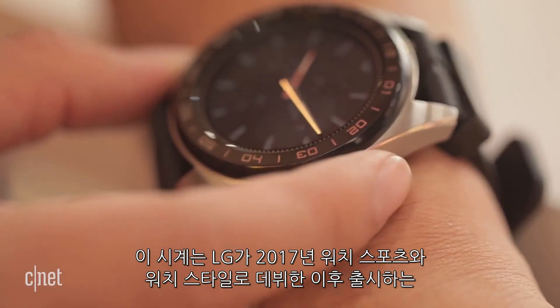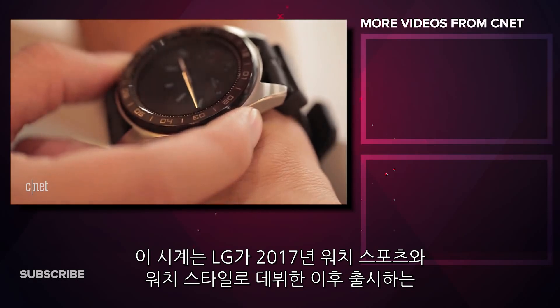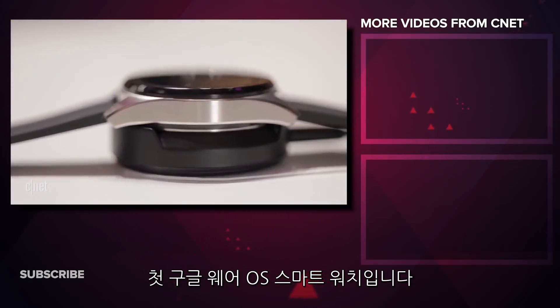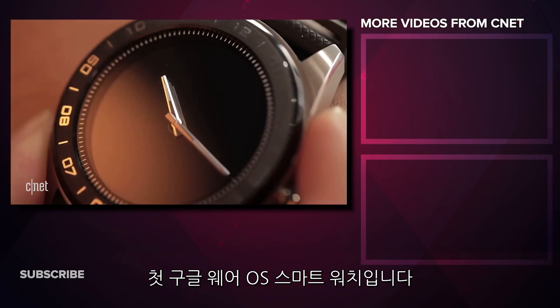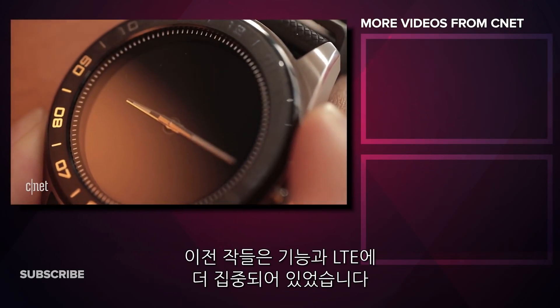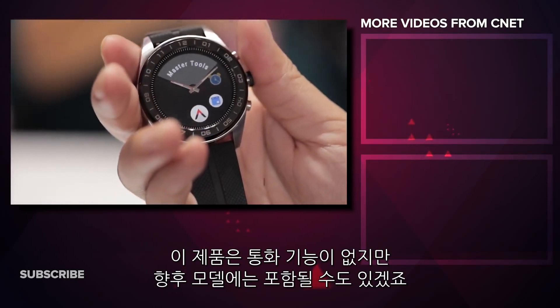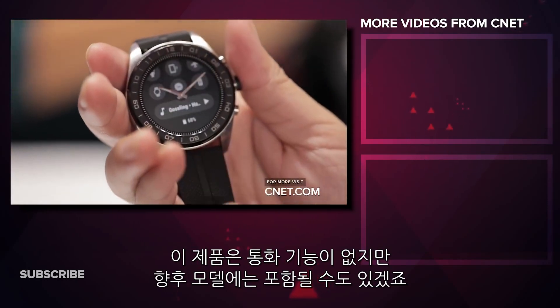This is LG's first Google Wear OS smartwatch since the LG Watch Sport and LG Watch Style that debuted in early 2017. Those watches were more about connected functions and even LTE. This watch does not have cellular onboard, but possibly a future model might.